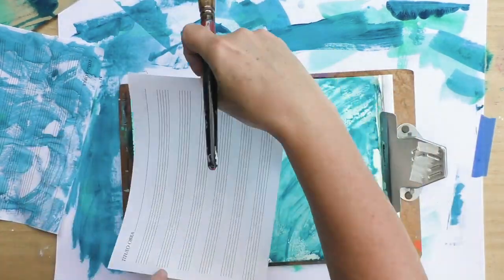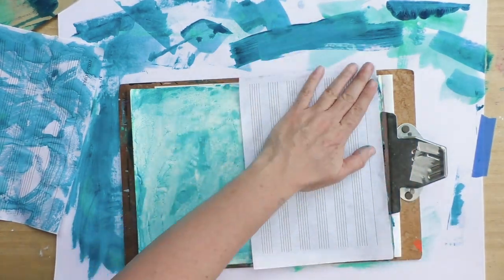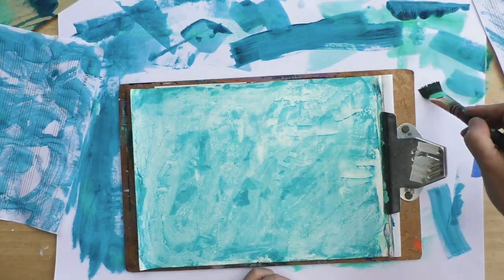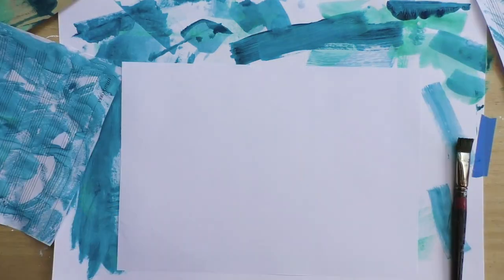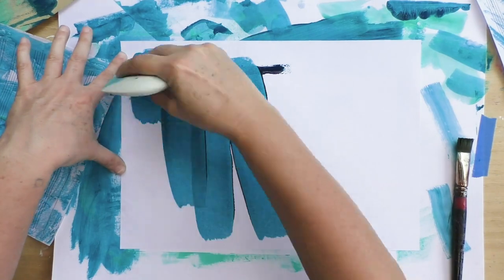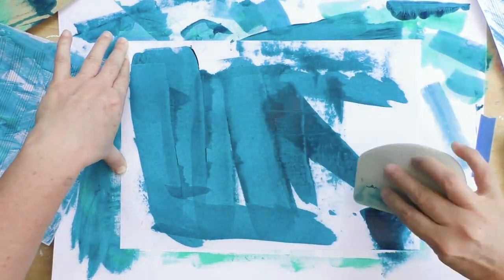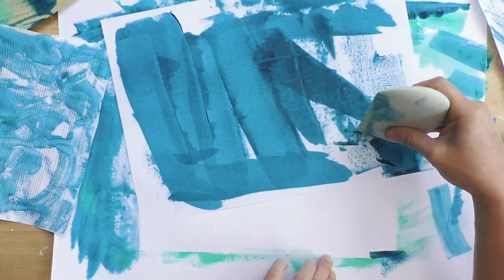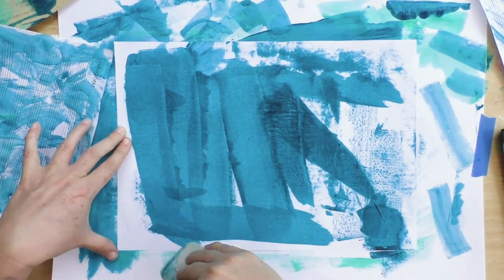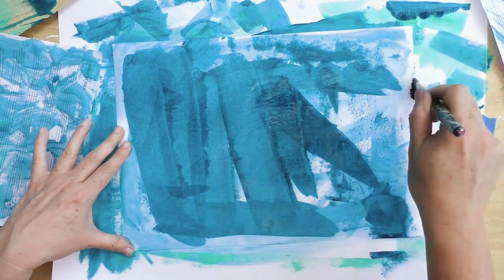This is another type of paper — a music sheet — and you can use whatever you have at hand: maybe old dictionary pages or old letter papers. They're perfect for creating collage papers. Again I'm using my catalyst tool with some turquoise. And if you don't have a catalyst tool, that's perfectly fine — you can use an old credit card or anything firm with a flat surface.